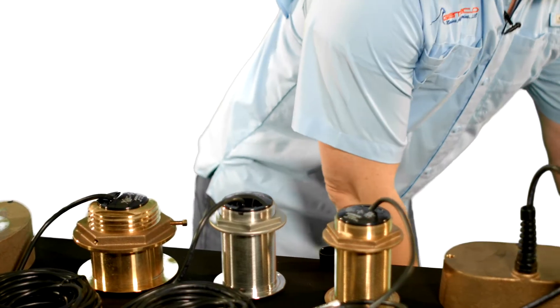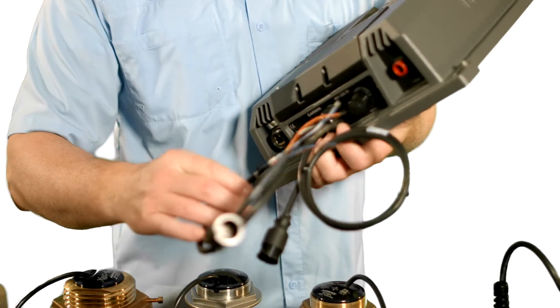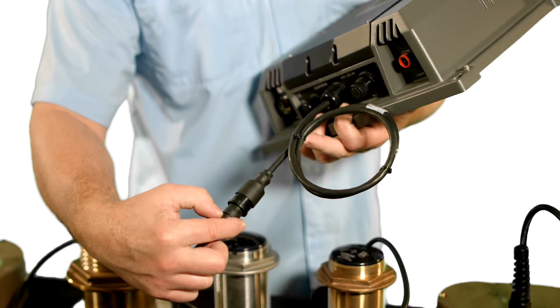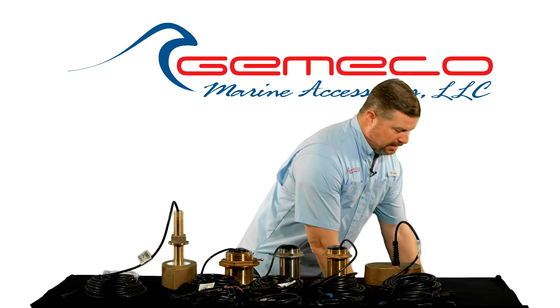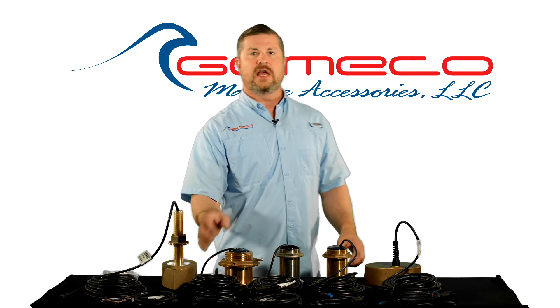We even have a bare wire cable available, and where that comes in handy is if you had a sounder module that requires bare wires for installation. The cable can be pre-installed, the sounder mounted in the vessel, and now you've got a plug-and-play solution in the end. It's a really innovative way, even in a bare wire application, to ease the installation and reduce the time required.